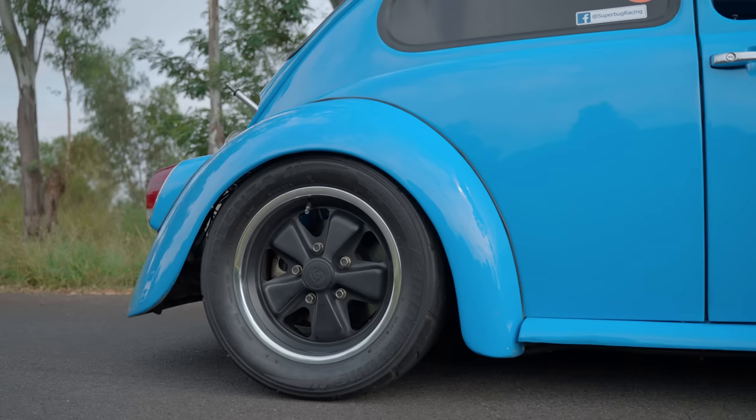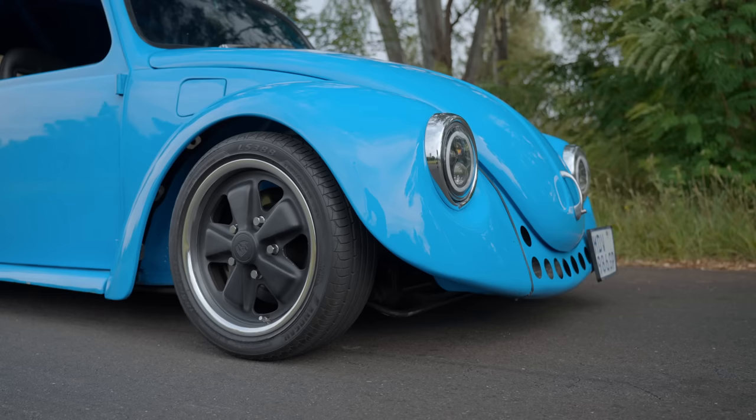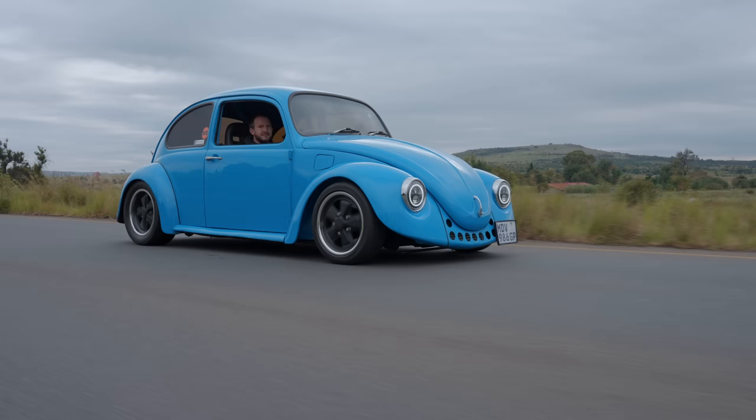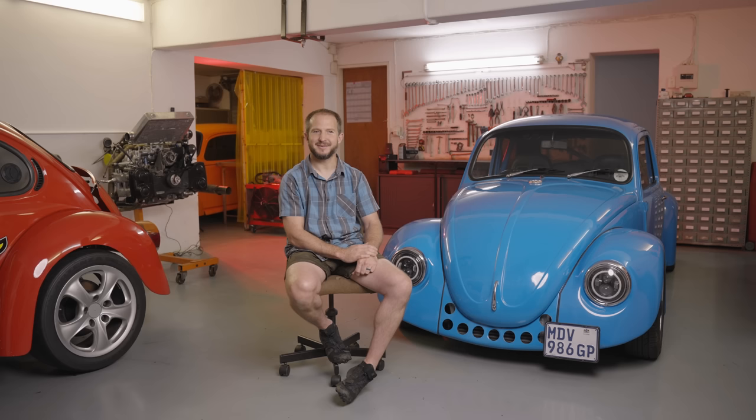I've been around Beetles all my life. My dad raced a wheel track in the early 90s. I'm Louis Kluter, and this is my 1969 VW Beetle.